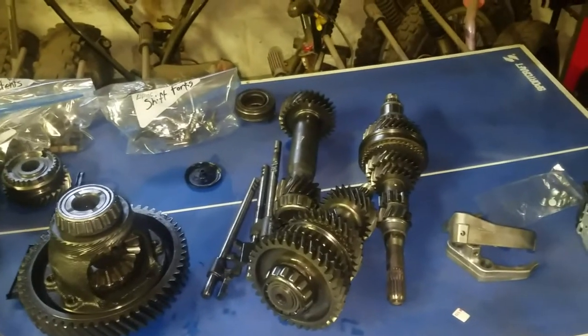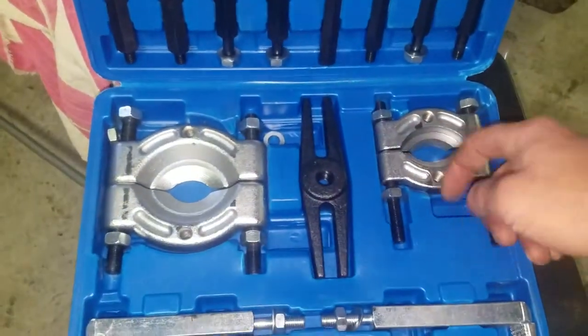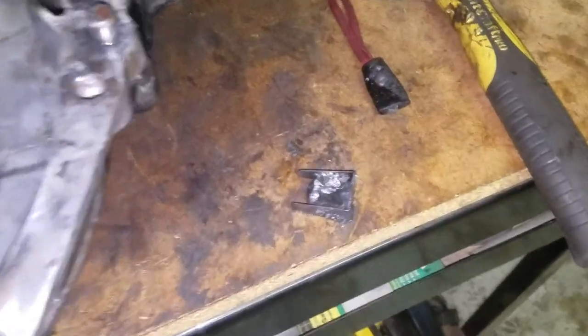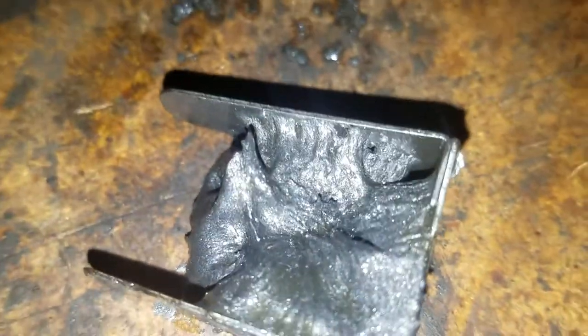I got a new tool that just came in today — a two and three-inch bearing separator puller set. This is what I'm going to use to help me pull the bearings off these shafts on the press. Also, there's a magnet inside the transmission to catch all the metal shavings — look at that. Thanks to that bearing that fell apart. No big chunks, just a fine mist of all kinds of metals — like a metal paste.